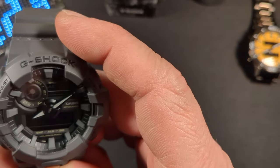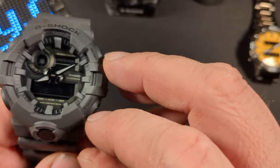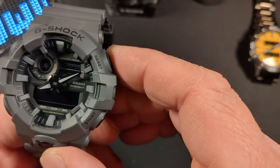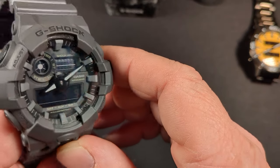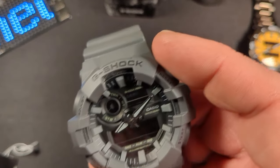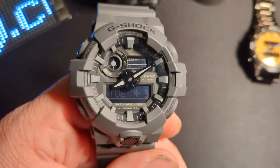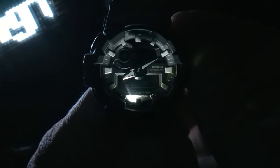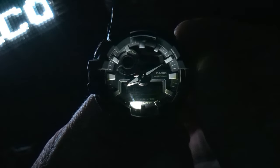There is no lume, which means the hands and the hour markers do not glow in the dark. That's okay — you have a very bright light there. You can see the hour hand and the minute hand, so that's all you really need in my opinion, even in darkness.